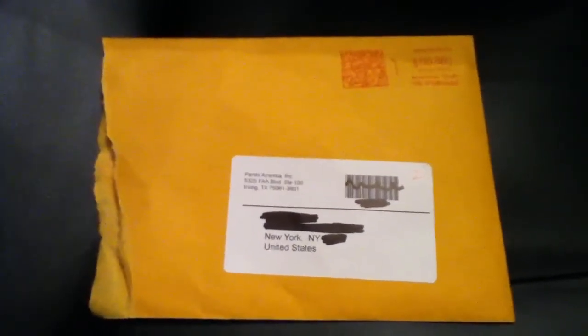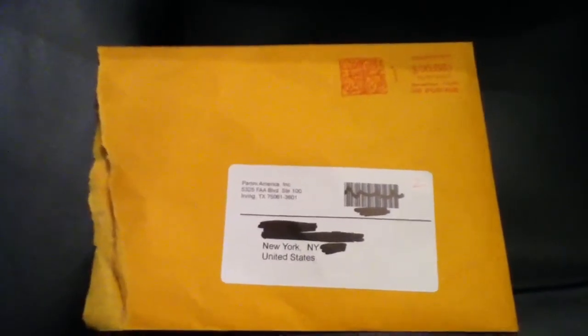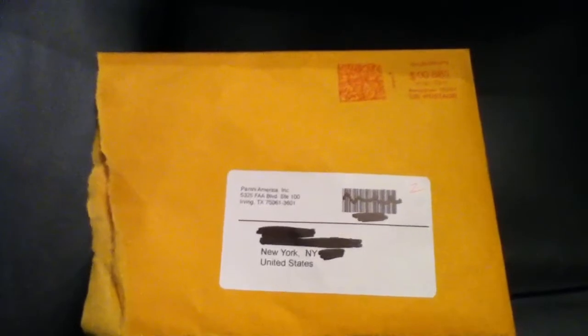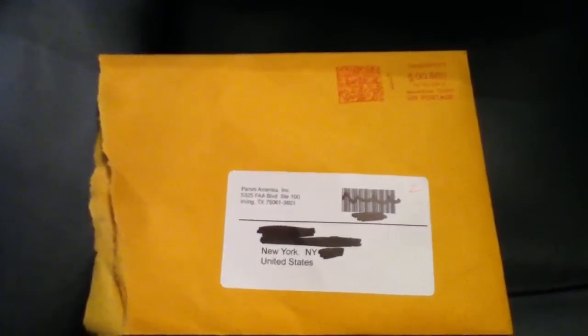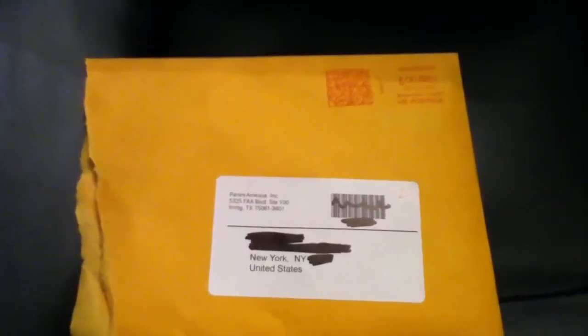Hello YouTube, this is ADK Iceman. Today I'm making a video to talk to you guys about the Panini Michael Jackson cards. As some of you may know, a long time ago I made an unboxing of the 64-card box set, and I said that if you send any of the white cards back to the company, they're going to send you back some free cards.